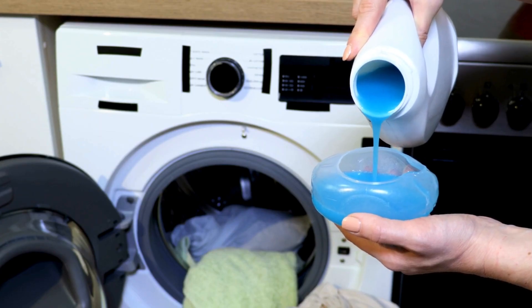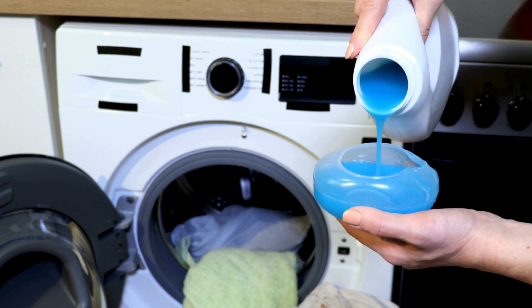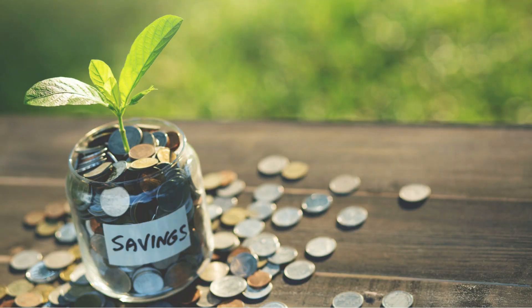By doing your dry cleaning at home, you can avoid the hassle of dropping off and picking up your clothes, saving you valuable time. And let's not forget about the money you'll save by skipping the expensive dry cleaning bills.